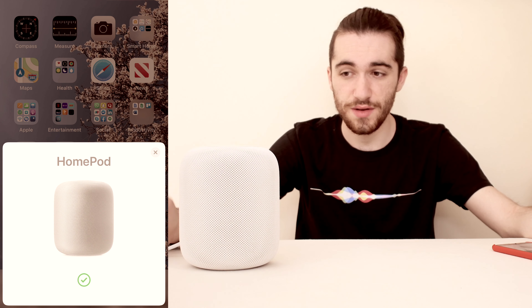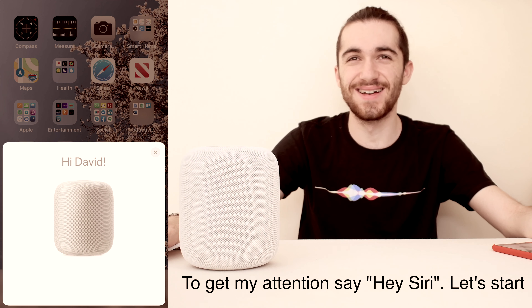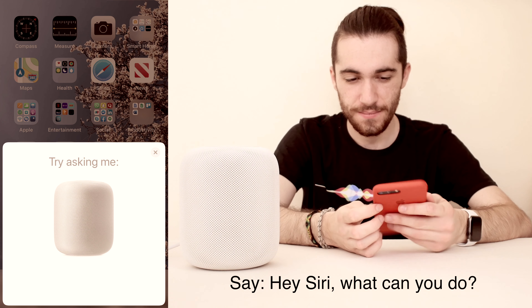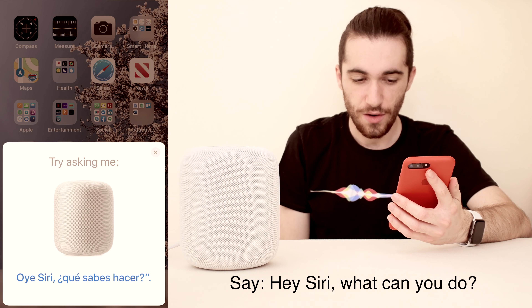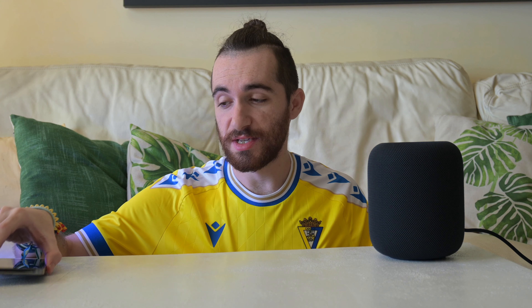HomePod is ready. They changed the setup process — it was more complex before. You used to talk to Siri: 'Hey, I'm Siri, I can do this, ask me that.' Now it's simpler. Siri greeted me in Spanish: 'Hola, soy Siri. Te doy la bienvenida al HomePod.' Siri is still very limited as I said.